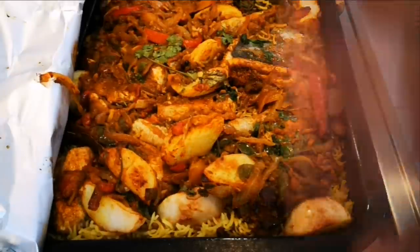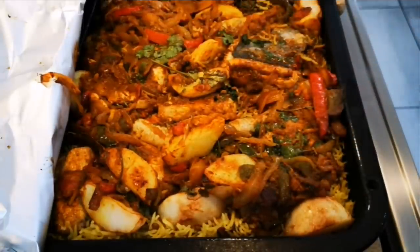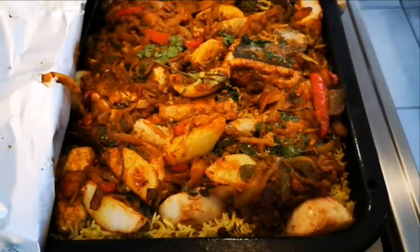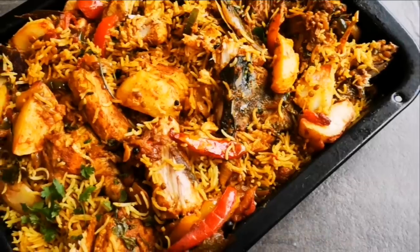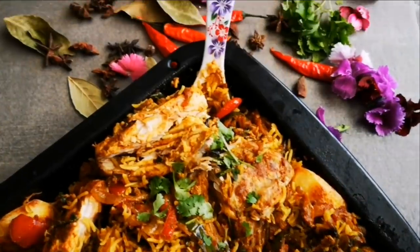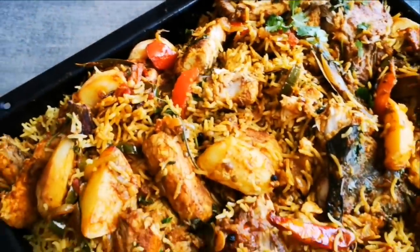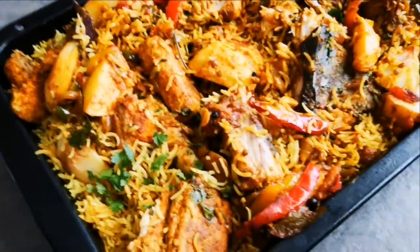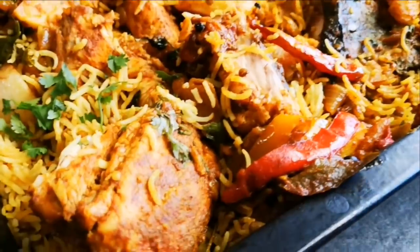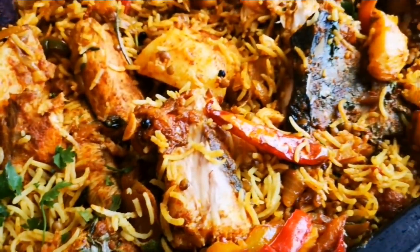Perfect. Okay, bye everyone, love you guys! Okay guys, here's the biryani — it's done, look at that. Just taking photos quickly. Look at that snook biryani! Look at that — made in the oven.